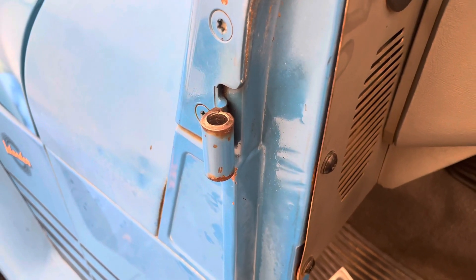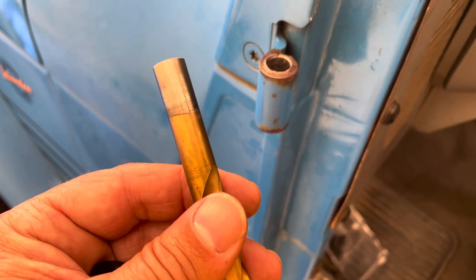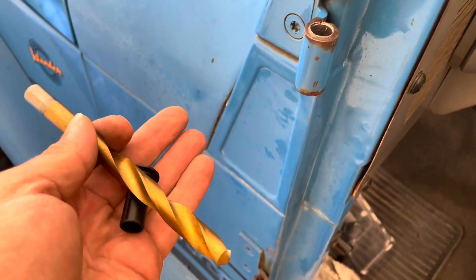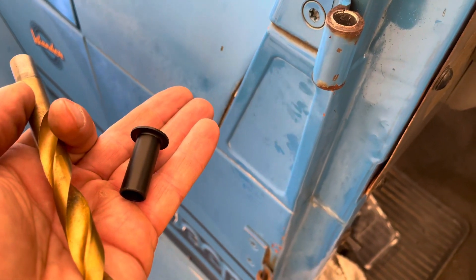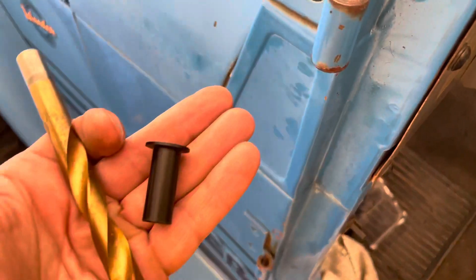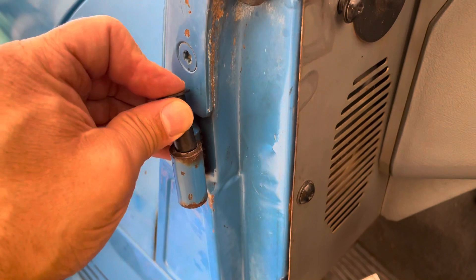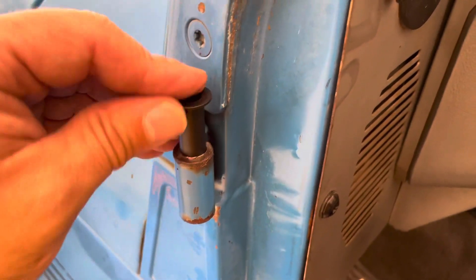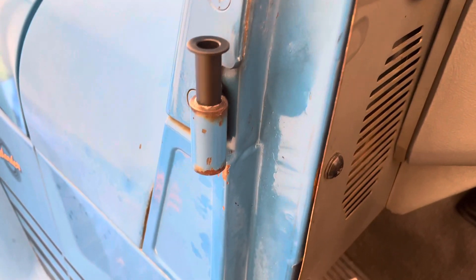So I have a 29/64ths drill bit right here, and it's a smidgen bigger than the 7/16ths that I just used. It's pretty flush with the diameter of the insert that I received. So I'm going to clean it up just a little bit more, just a whisker, and these inserts should slide right in. Just a little bit is all I needed for this insert to fit tightly — it fits real snug.